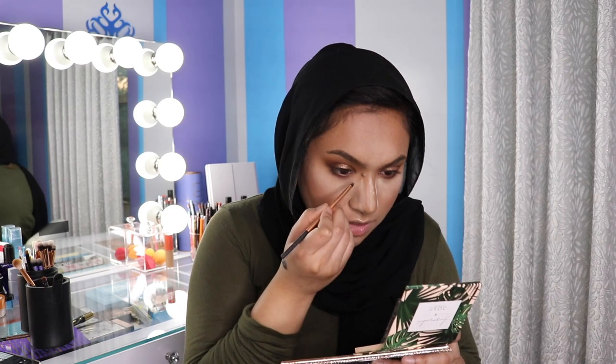Now I'm just grabbing a highlighter. This is the I Love Ceree and Dose of Colors highlighter in Soulmate. And I'm using a little tiny brush — I'm just putting that in the inner corners.